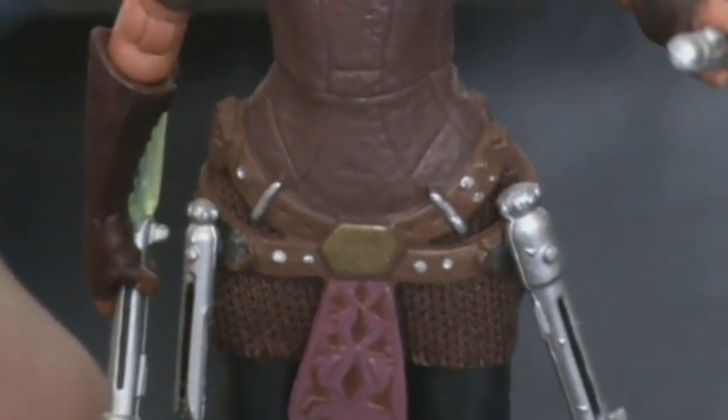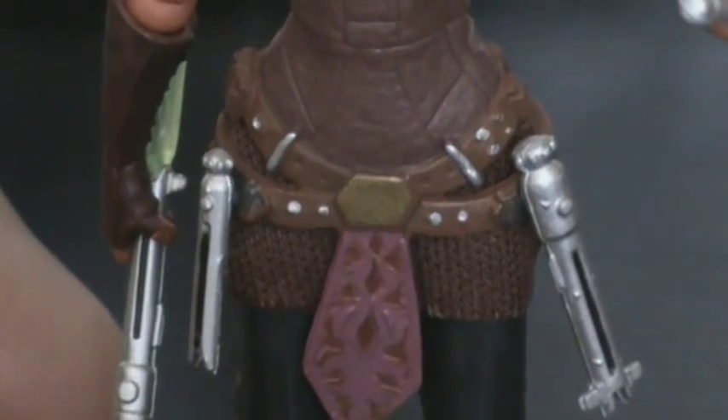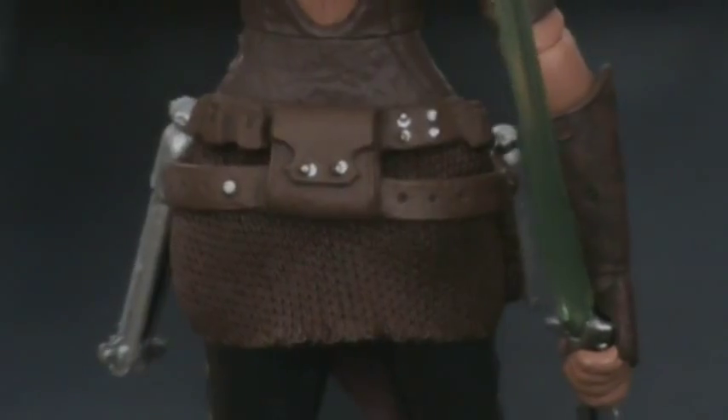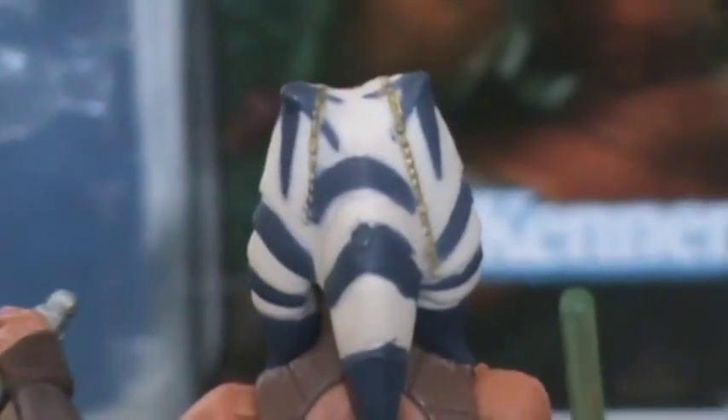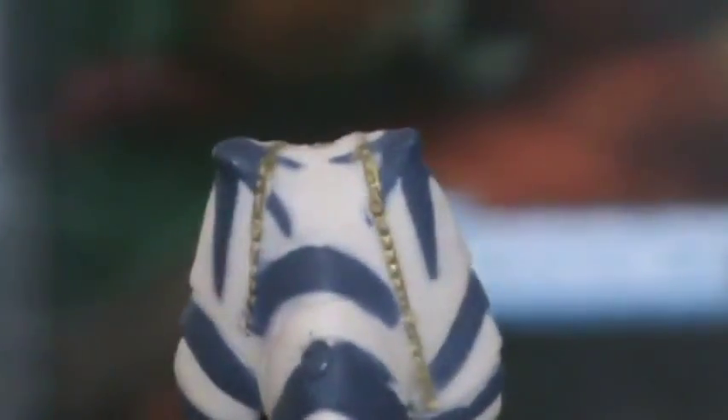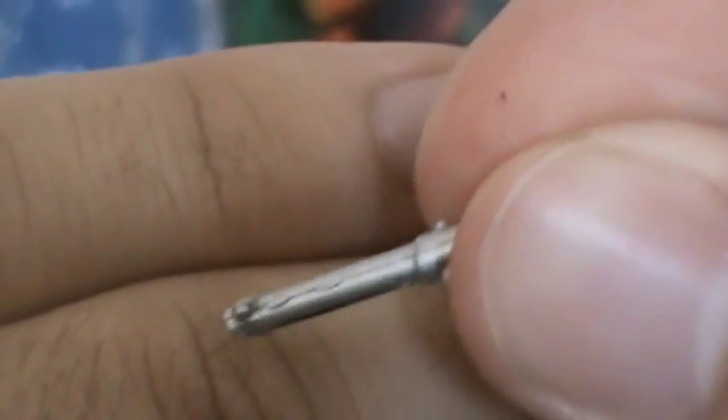Down on her waist, her belt looks very cool. The lightsaber hilts clip on nicely — they're very cool. Her legs and boots are also detailed on both sides. On the back, she has this part of her tunic made of soft goods, which is good for posability. There's detail on the back, and the braids are decently detailed as well. This is the smaller range lightsaber hilt — the detail on it is cool, not much detail but certainly enough to make it look realistic. And then her regular hilt, which definitely has more detail and looks a lot more realistic.